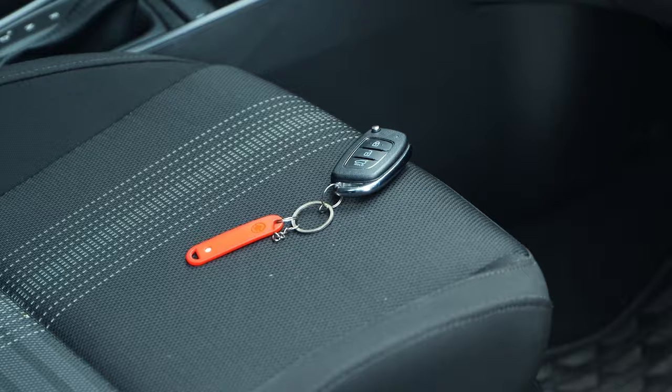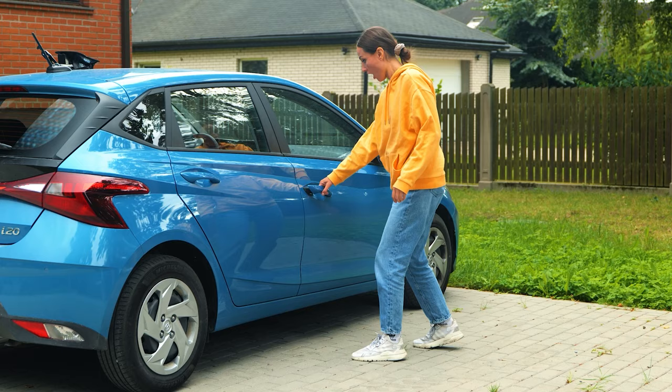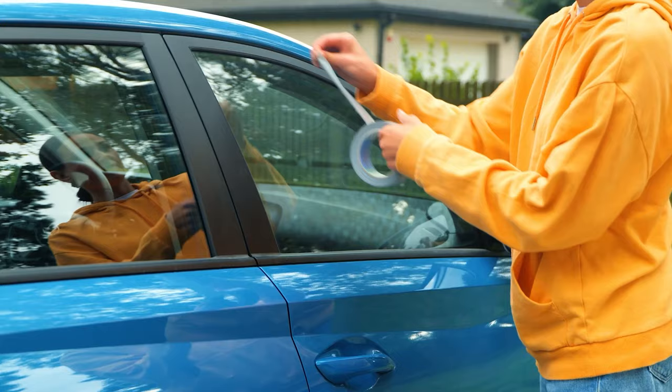Here's a trivia question: how many Americans lock their keys in the car every year? Approximately 4 million. Wow! This hack's gonna help those guys.